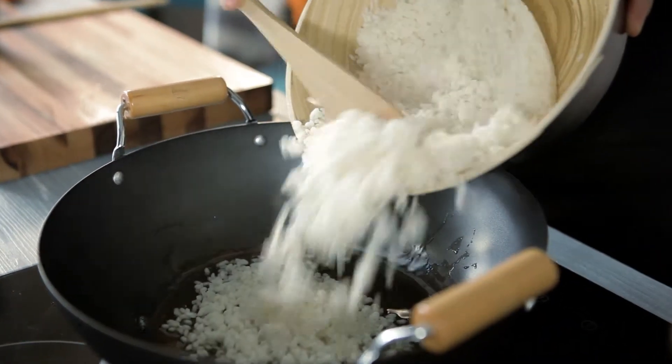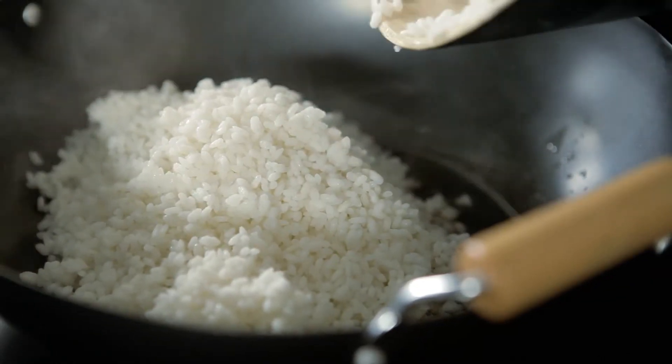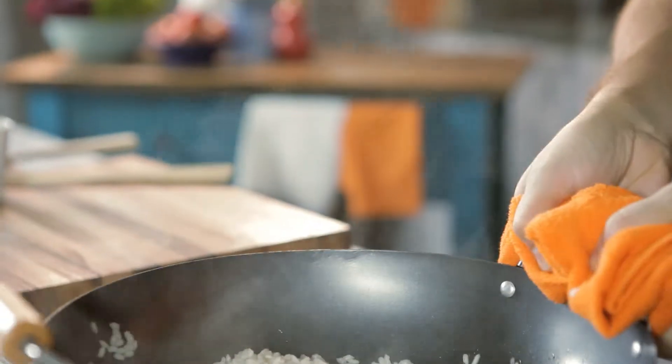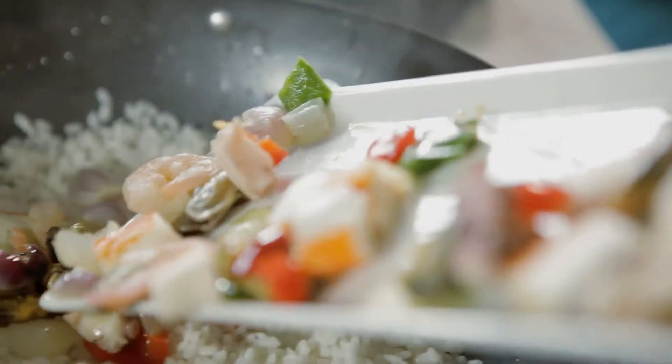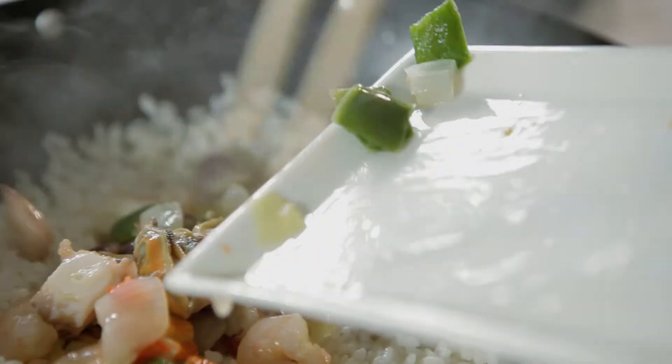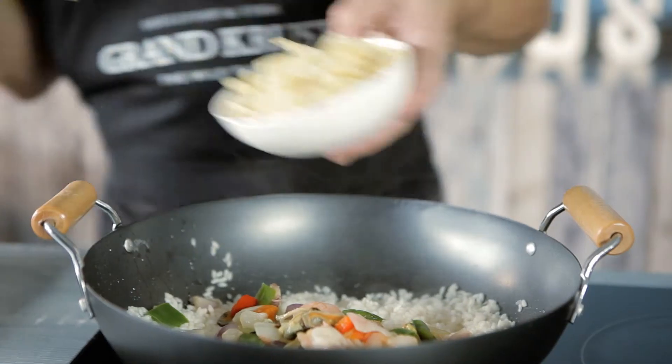Put a little oil in a wok and, when hot, add the rice and sauté for one minute. Then add the seafood and the bamboo teriyaki into the rice and sauté them together for another minute.